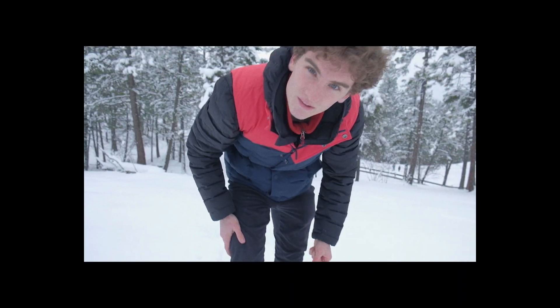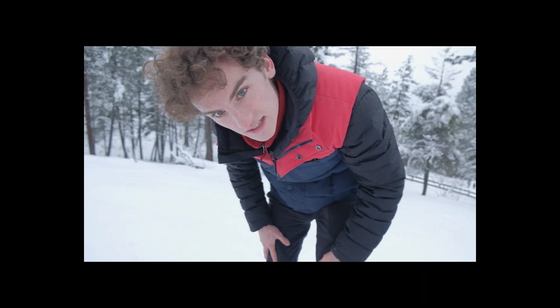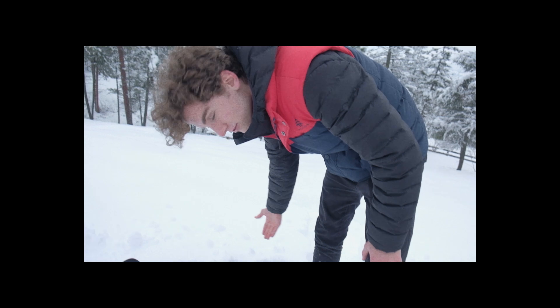I obviously didn't wear the right snow boots for this kind of snow — we have about a foot of snow.